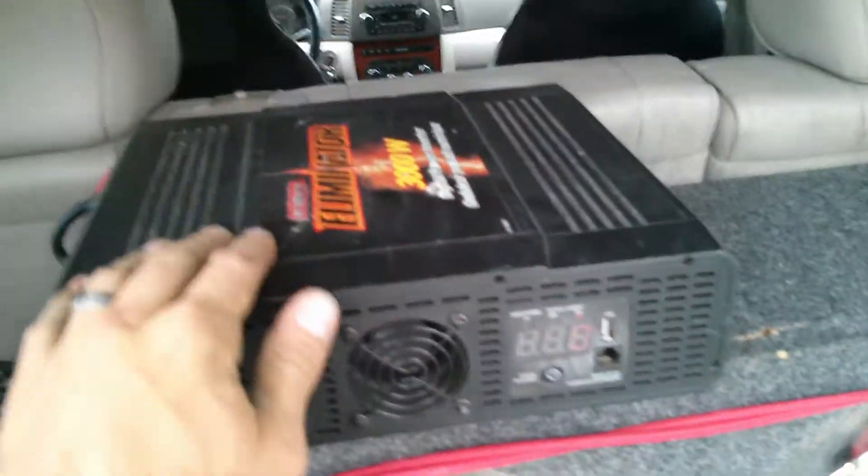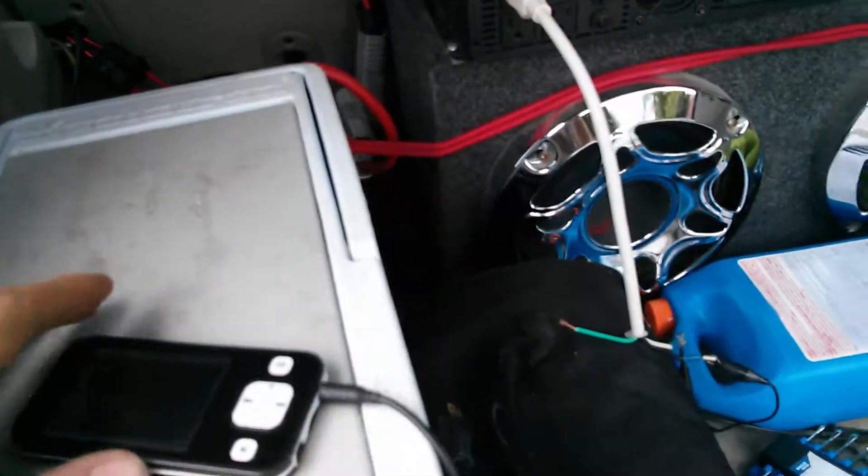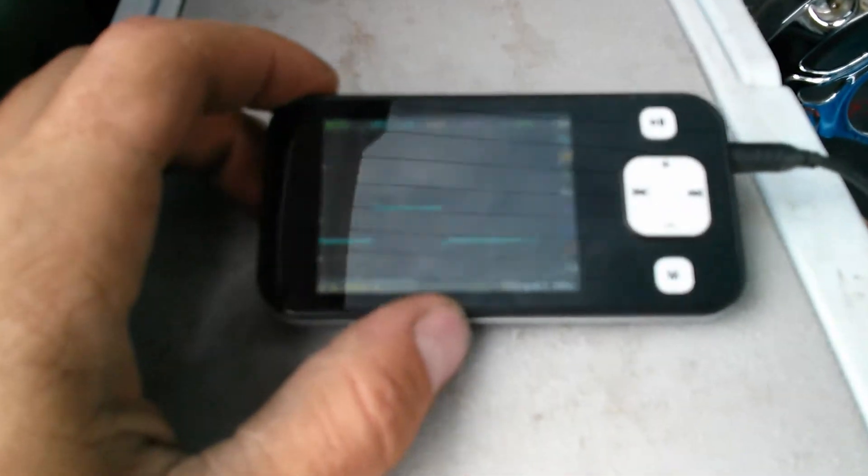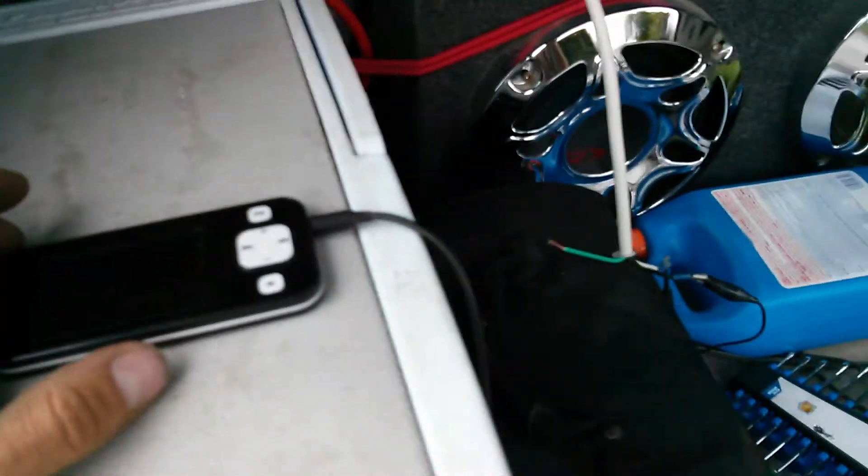Here's a quick review of this 2,000 watt Eliminator Inverter. I've done a couple of these, but this one I'm going to show an oscilloscope on it as I put the loads on.